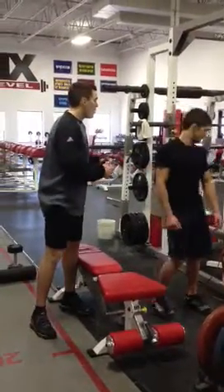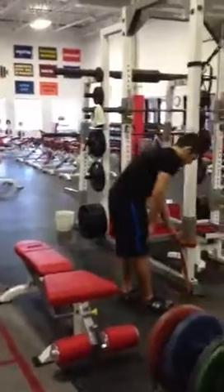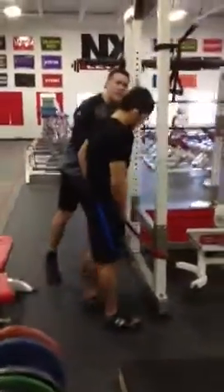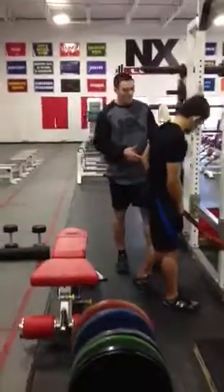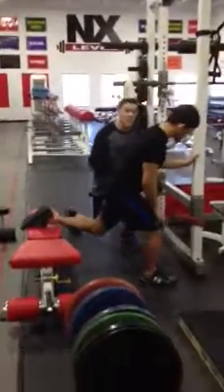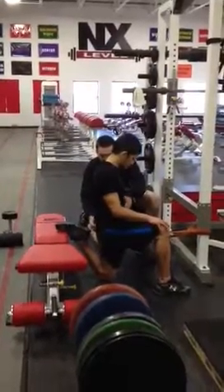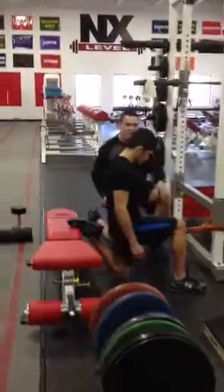Sergio is going to start with our banded quad hip stretch. He'll step inside a band that he just looped around a rack. You don't need a band — it's not necessary — but the band is going to traction out the hip. So he's going to take a knee; we're going to make sure his glute is squeezed underneath, his belly is braced, and he has a neutral position.